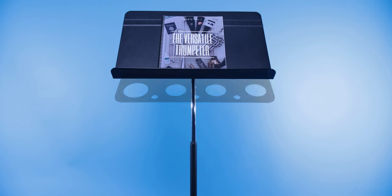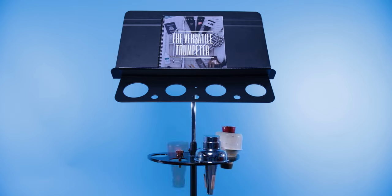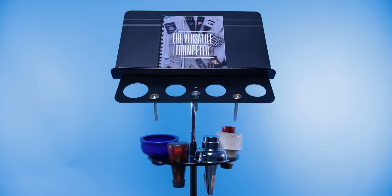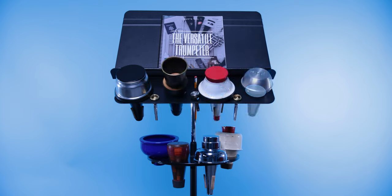This is the Mute Caddy. Look how many mutes and mouthpieces and even a pencil these devices can hold. Really very cool — you can put a lot on these, and they clip onto any stand. That montage you just watched shows the Artist model and the Longoria model, two different models attached to my Manhasset music stand. I'm going to go through both of these models so you can find out about them and see what they're all about.